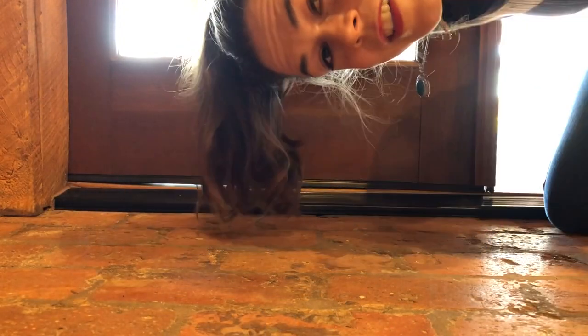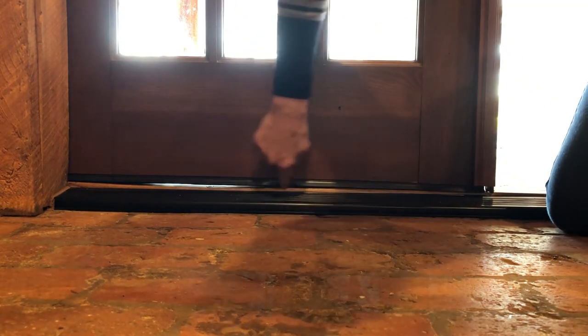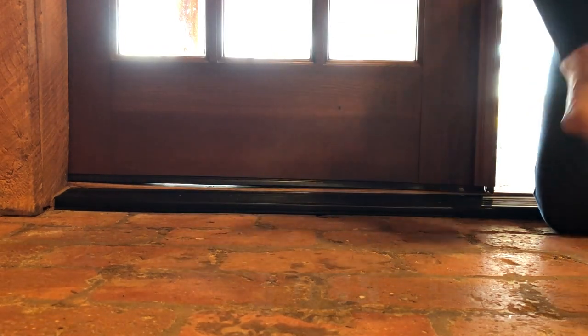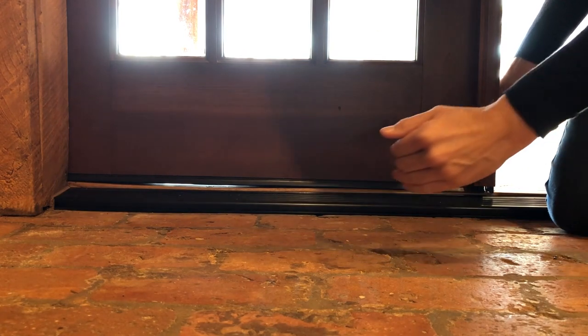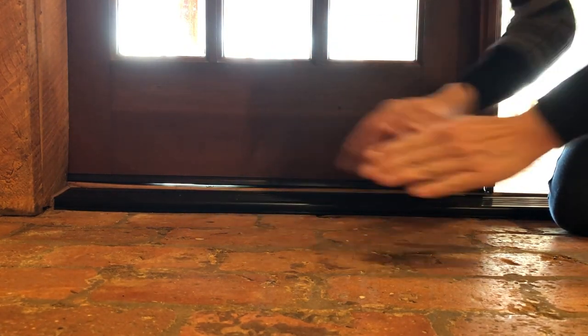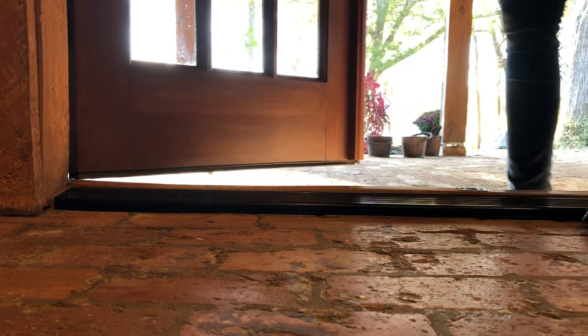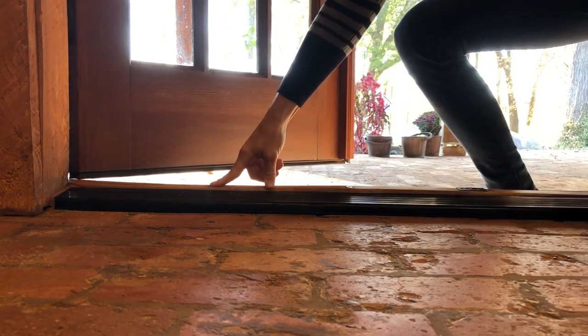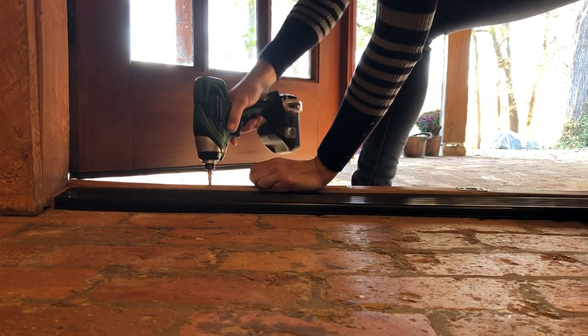This is a totally awkward way to film this but I really want you to be able to see what I'm doing. As you can see, there's a little space of light right here, and wherever there's a screw on these thresholds you can adjust it up and down — it is awesome. I'm going to open my door: the light leak, which means air leak, is right here at the screw.